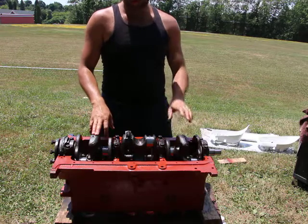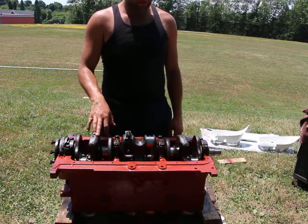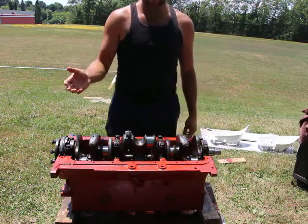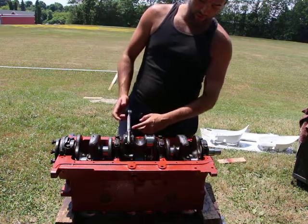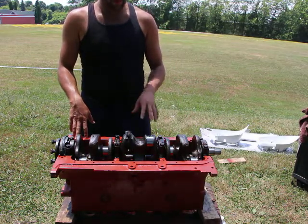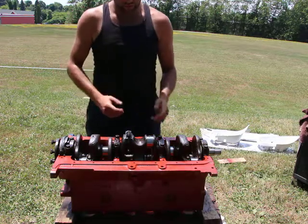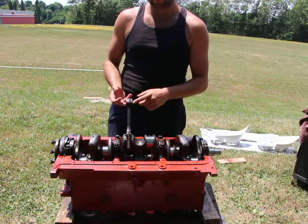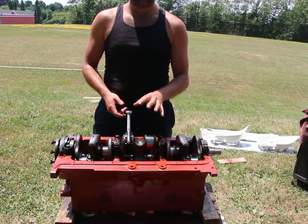Previously I explained how the engine is a 195.6 American Motors engine using a Rambler American. When I opened it up, the connecting rods were from another engine — from a 232 or 3.8 liter AMC engine. I found that out from the connecting rod number and looking at the design. Later model pistons had wider distance between the shoulders to accommodate wider connecting rods, which is the case for the 232.